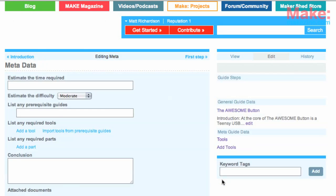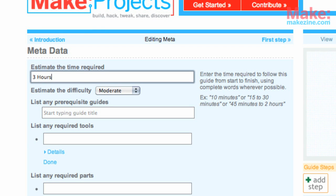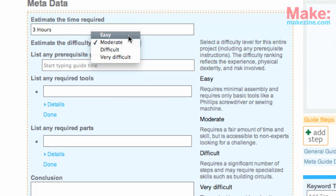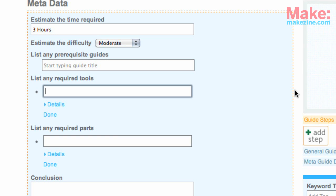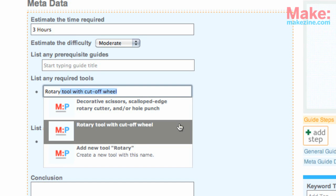After you save that, check out the metadata page. Here you can enter the time required, the difficulty, a prerequisite guide, and any other tools and parts. There's already a very large parts and tools database, so when you start to type a part or tool, it may pop up.